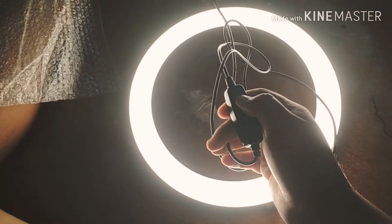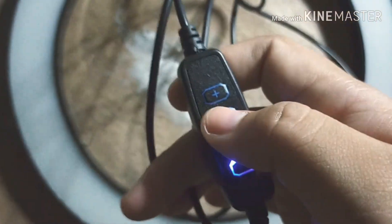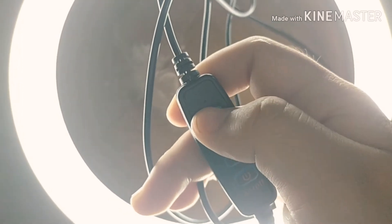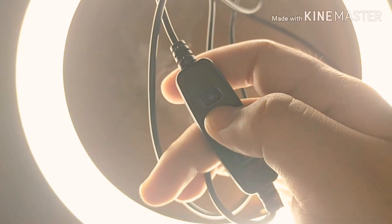Here's the warmer tone, and here's the colder tone. The buttons on the ring light include a power button, a plus button, a minus button, and a button to change the color tones. Also included with the ring light are a phone holder and a tripod — I still need to figure out how to assemble it.